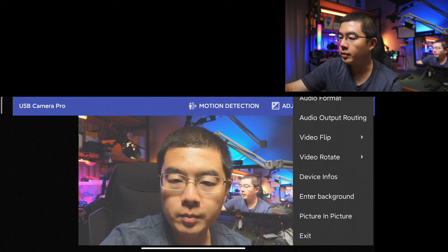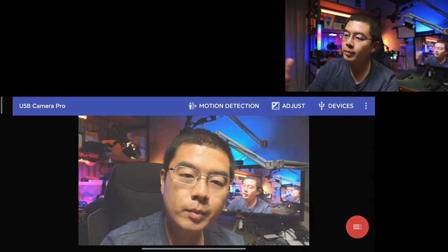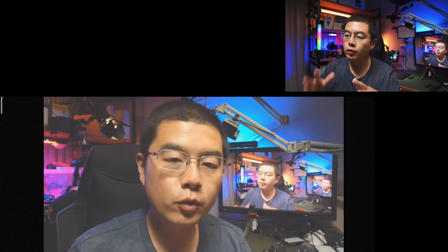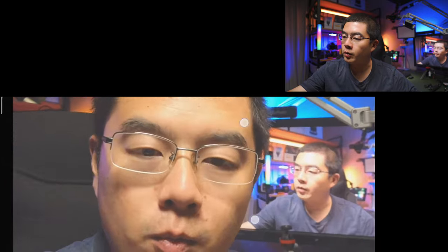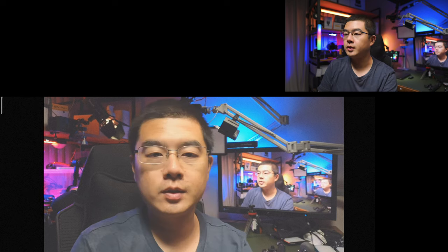You can also enter the background and enable the picture-in-picture view — you get to see something like this. This software is very powerful. With a single tap you can enter the full screen view, and you can use your fingers to zoom in or zoom out. This is how you can actually precisely control your Insta360 webcam.